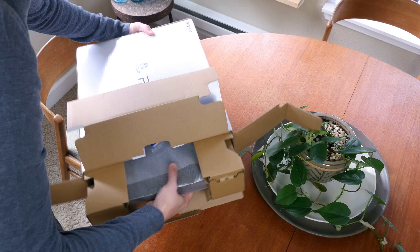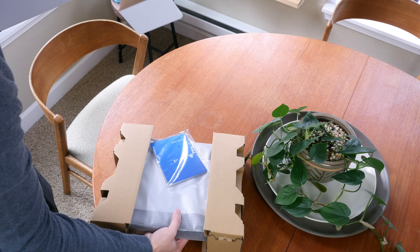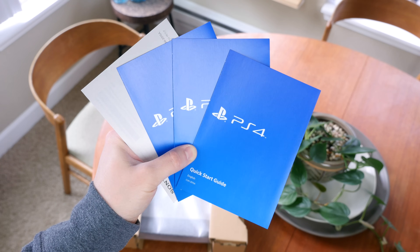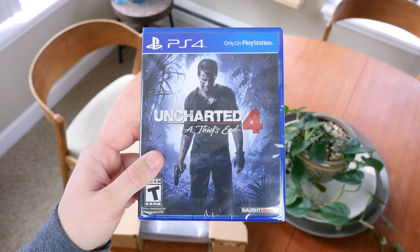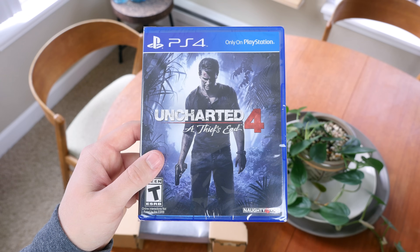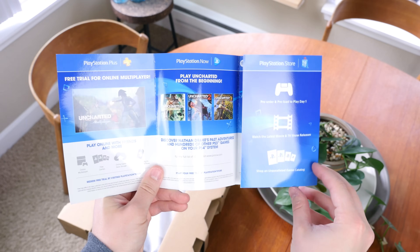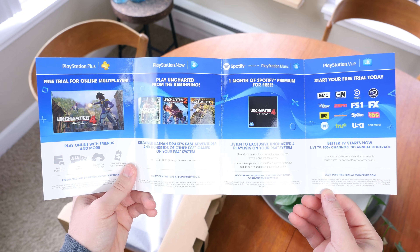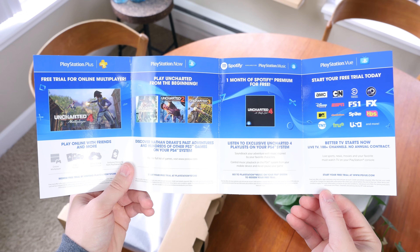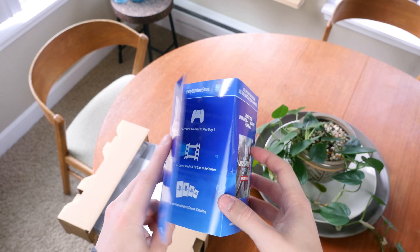Now we can carefully remove the PS4 Slim from the box. When I do so, a couple more things fall out: a PS4 quick start guide in a multitude of languages, and a freshly sealed copy of Uncharted 4. Sony also included a pamphlet that details all of the freebies you can get with the purchase of this console — a 14-day free trial to the PlayStation Network, a one-month free trial of Spotify Premium, and PlayStation Vue.